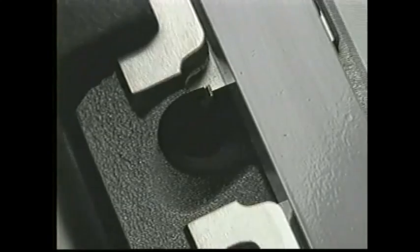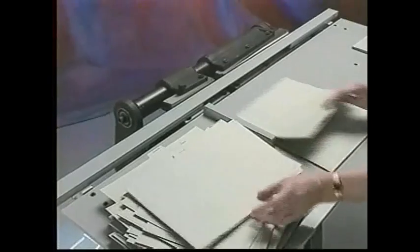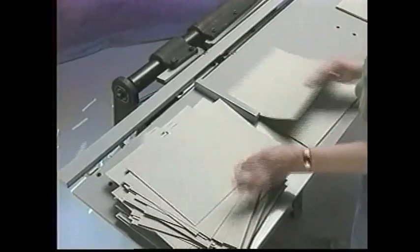The tab cutter's rapid-fire knives cut as fast as your operator inserts a sheet. Changeovers from a five tab bank to ten tab bank are fast and easy.